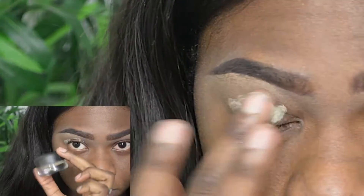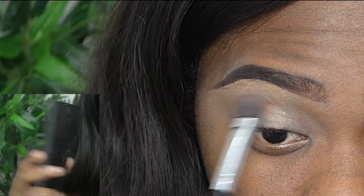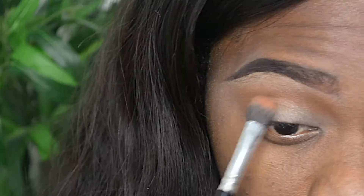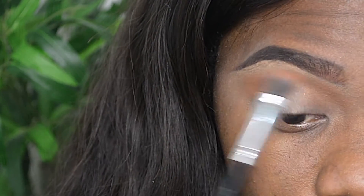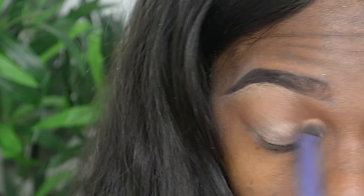I'm going to start off with my MAC Soft Ochre — I'm going to apply that to my entire lid as my base. Then I'm going to go in with my orange shadow from Sleek and use that as my transition color. I'm going to use this jumbo pencil from NYX, it's called I-Smoker.